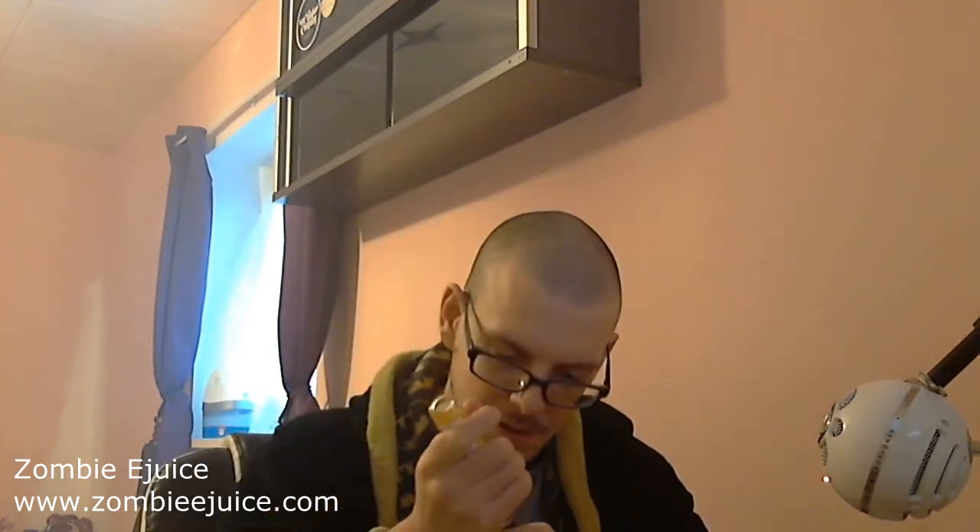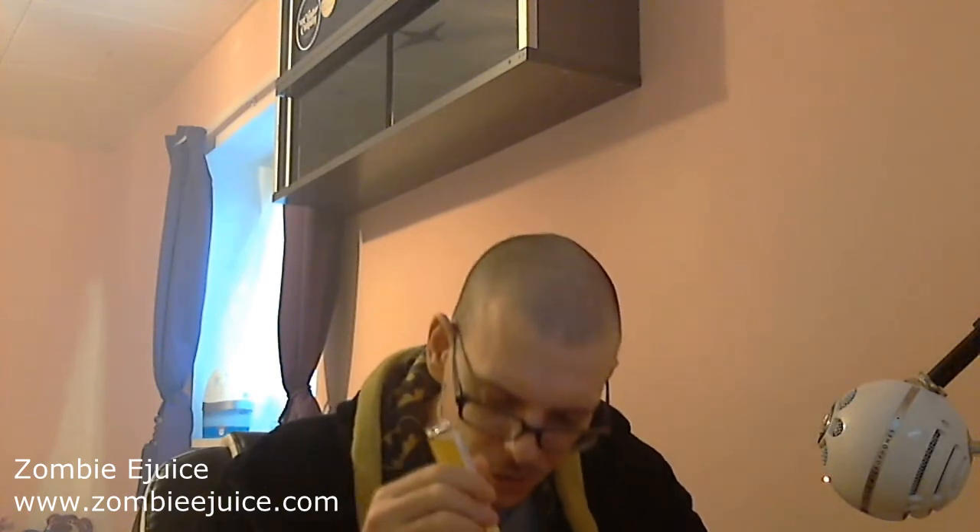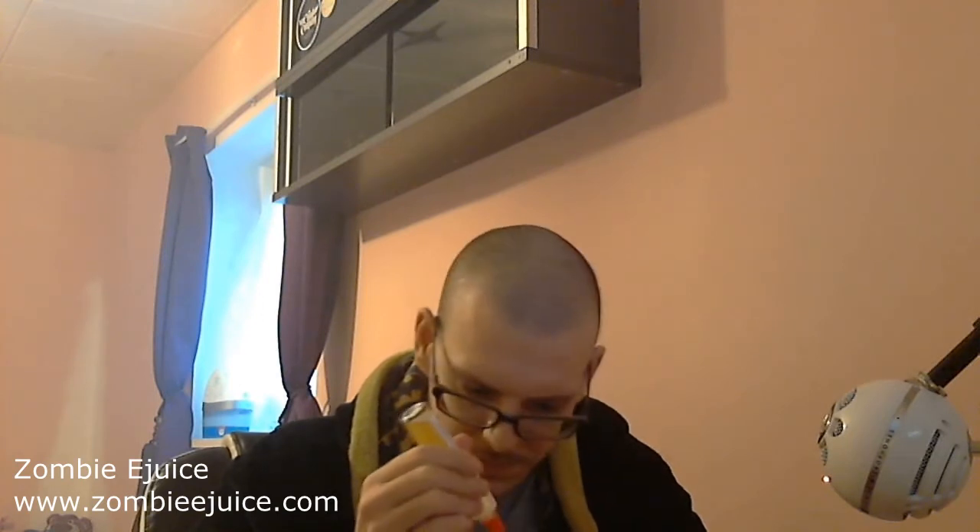Let's have a quick smell of this one. It has a strange smell — you can definitely smell the menthol in there but there's something else with the fruit, one of the fruits has a strange smell. Doesn't smell great but you can never judge a liquid by its smell. Let's screw on the little cap and drip it up on the Mini Velocity RDA at 40 watts. These are really hard to drip — quite thick. Here we go: 40 watts, 0.75 ohms, 7.5 volts on the Cool Fire 4. Isolation.